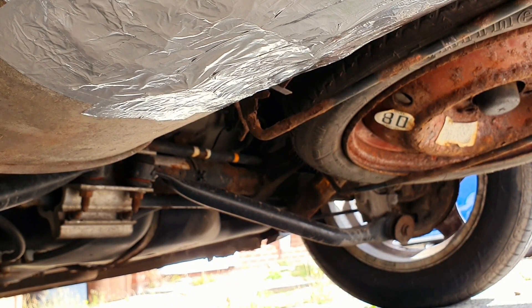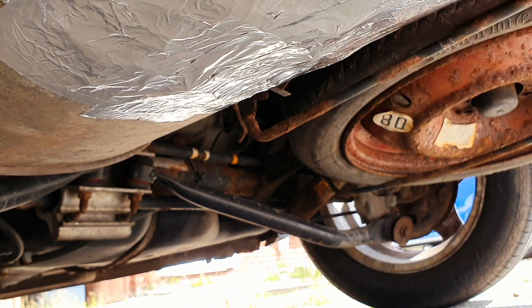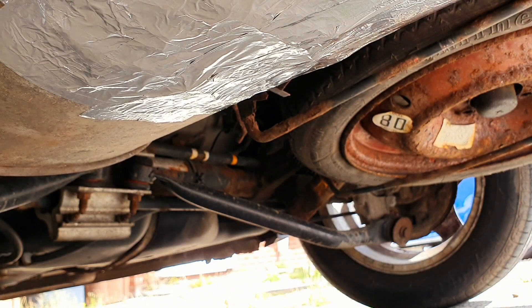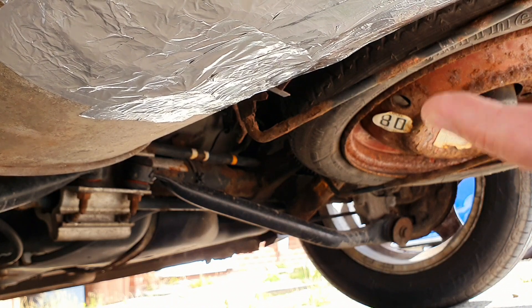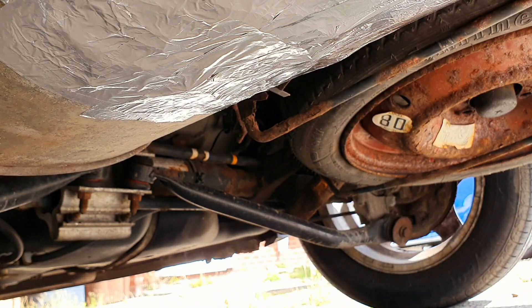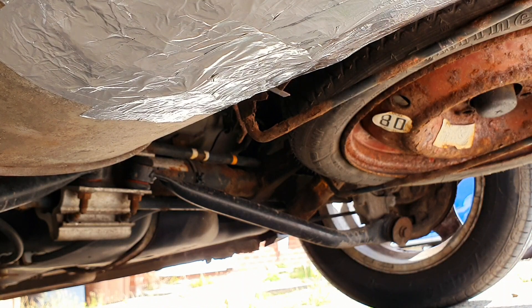Right guys, look at that now. I've done that - it's not too shabby. I just think I've hopefully done all the holes. It was a great big bloody hole but I'm hoping it's done it. I've put quite a few layers on. I don't want to push my finger through it though, because when it heats up the exhaust, it makes this solid or something.